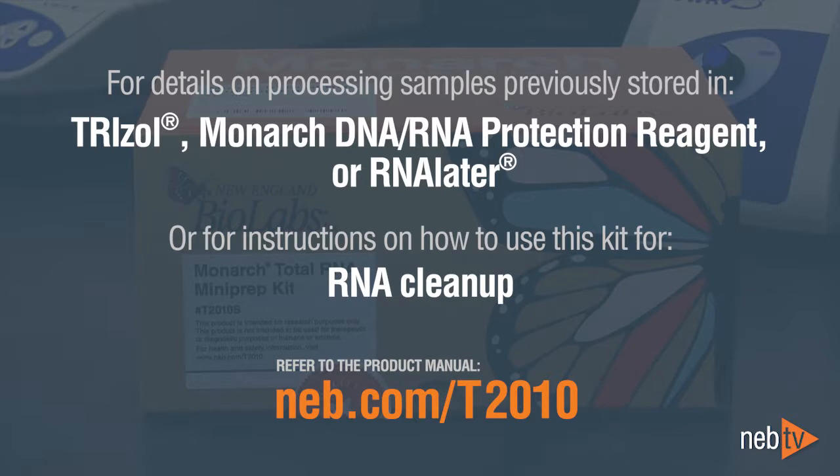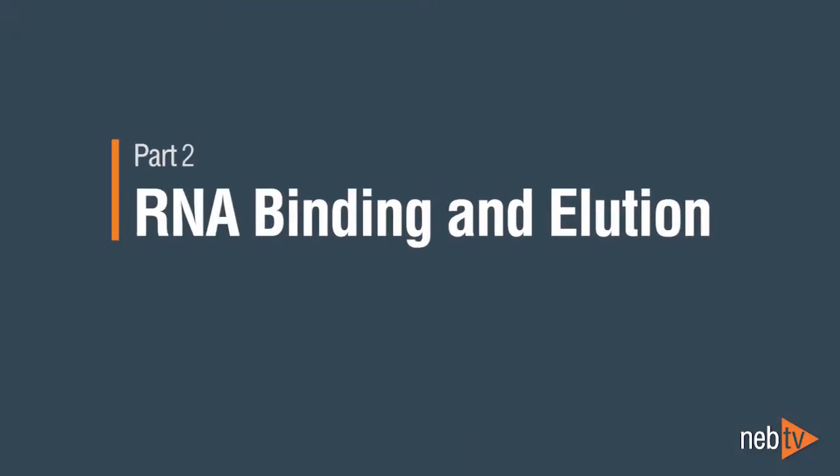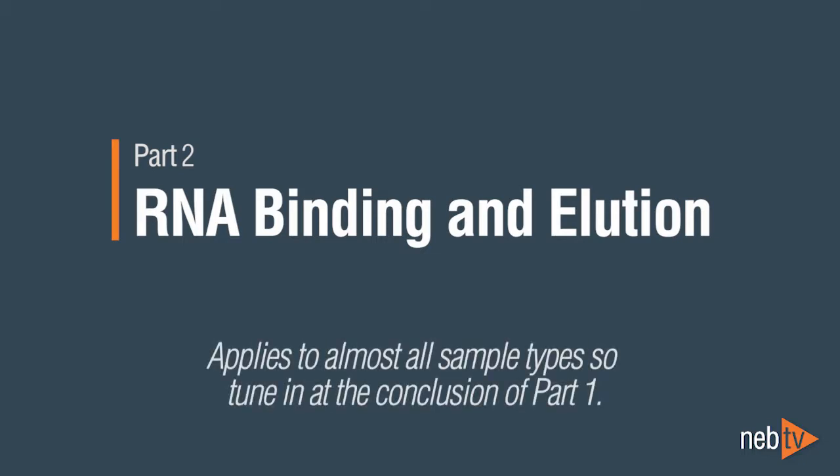For details on processing samples previously stored in TriZol, Monarch DNA RNA Protection Reagent, or RNA Later, or for instructions on how to use this kit for RNA cleanup, please refer to the protocols in the product manual, which can be found at neb.com/T2010. Part 2, RNA binding and elution, is almost identical for all sample types, so after viewing your specific protocol for Part 1, please tune in to Part 2.